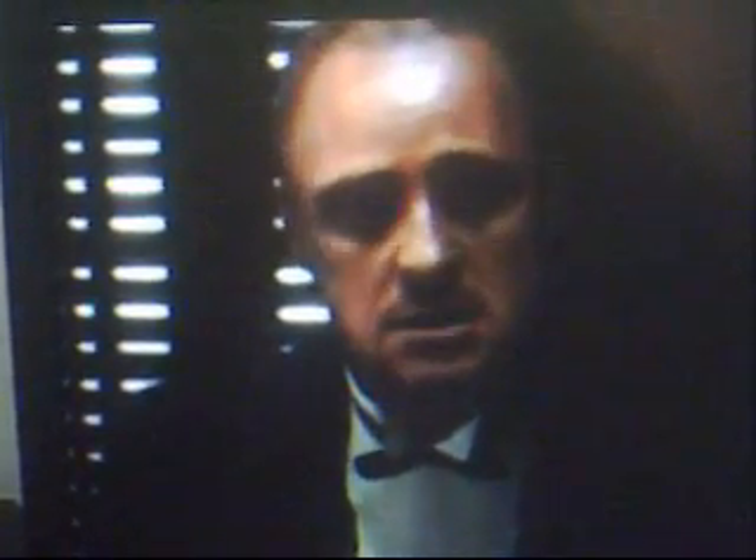Some day, and that day may never come, I'm going to call upon you to do a service for me, but until that day, it's got this, like a dust.